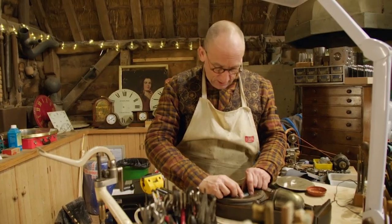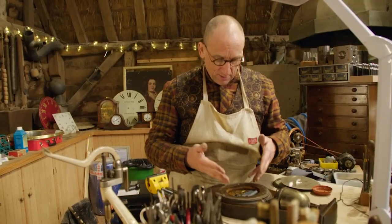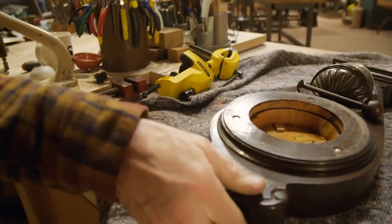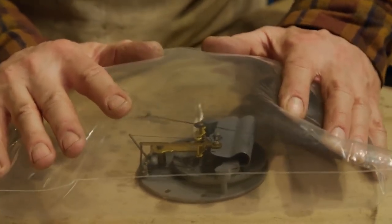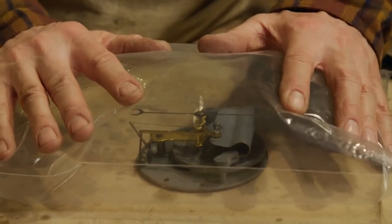Everything looks as if it's working — it's not seized up. I've got to check and see whether the movement is working under pressure or not. Steve has a low-tech trick to test whether it's the barometer's actual mechanism that's faulty. I've put it into this bag so that I can force some pressure onto the mechanism and see whether there's any movement in the hand. What I'm actually doing is replicating an increase in atmospheric pressure. You can see there is some movement there if I put some pressure on.